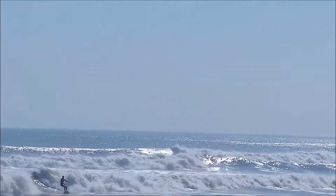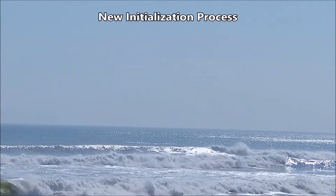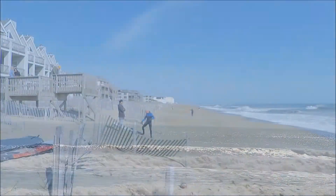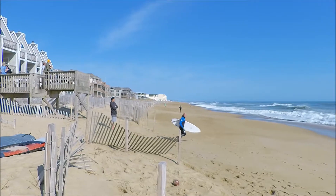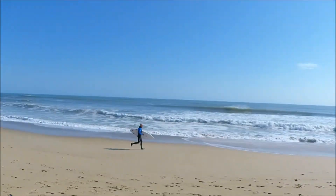Let's take a minute and talk about the human error part. Soloshot originally required you to run around in front of the camera to make sure that the tracking was locked before you went out on your session. I do have the correct updated software on my system. However, this process of running around in front of the camera is no longer the correct procedure.